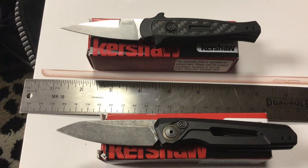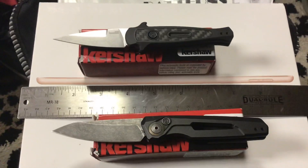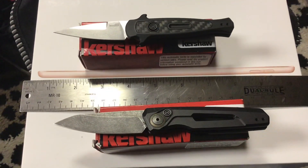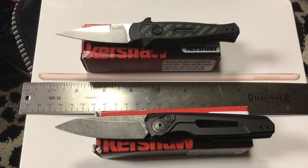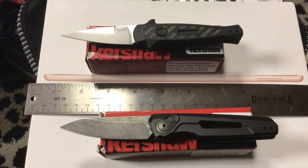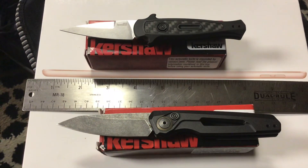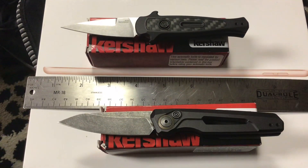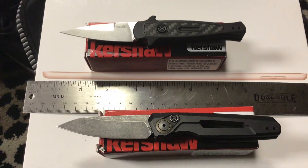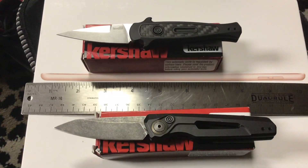Kershaw made a number of California legal autos. For those who don't know, California legal autos are automatic knives with blades under two inches. The first one they made was the Launch 4, which had a very pointy, dagger-style blade. Then they made the Launch 9, which is kind of a mini hawkbill, and the Launch 10, which is a really nice drop point. The Launch 9 and Launch 10 are really nice, practical knives.